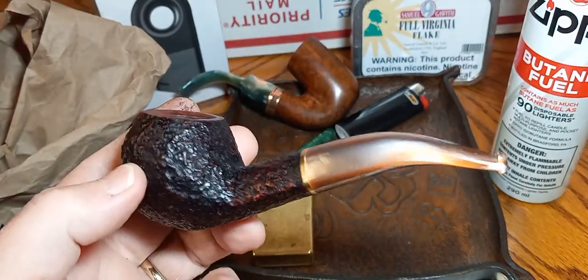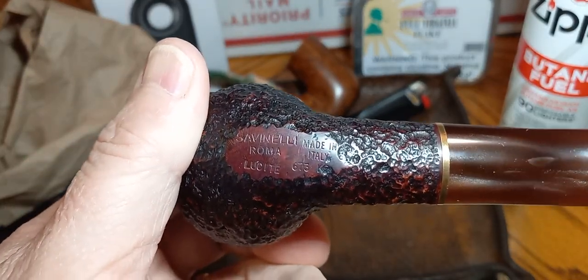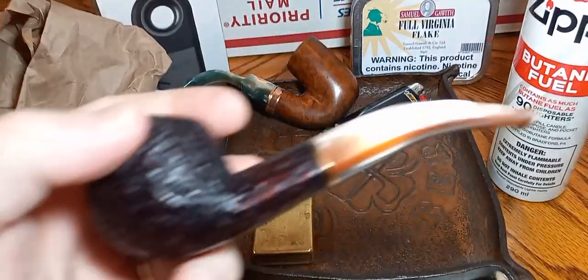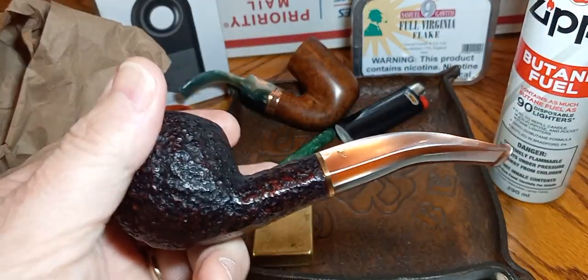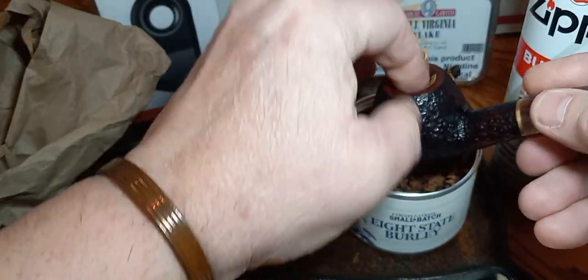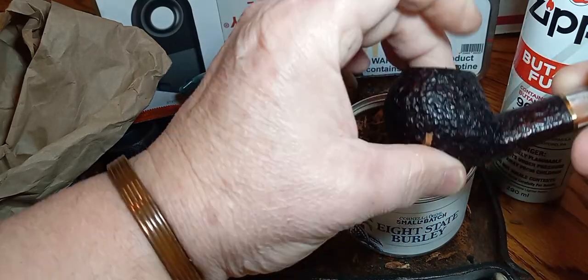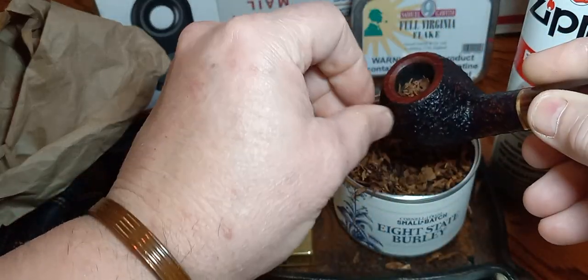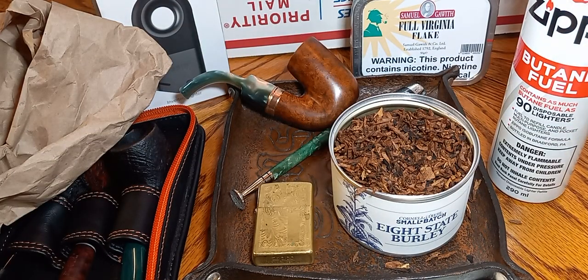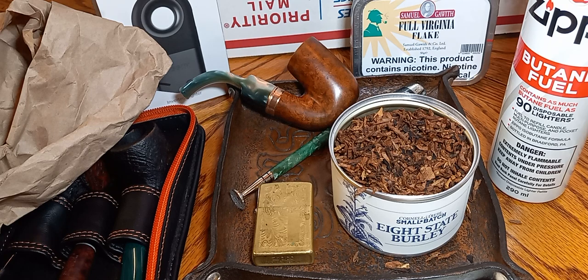I'm gonna smoke this in my newly purchased Savinelli — the Friday Savinelli, shape 673, Lucite Roma stem. Matches — I guess it was one of his favorite pipes. Watch the video on that. We're gonna pack a little tobacco in here and do a quick first impression of a bowl of this. I'm not gonna pack a real big bowl because I gotta go to work, and I just wanted to get this video done and out before Sunday was over. We're gonna light it up with the little lighter here.